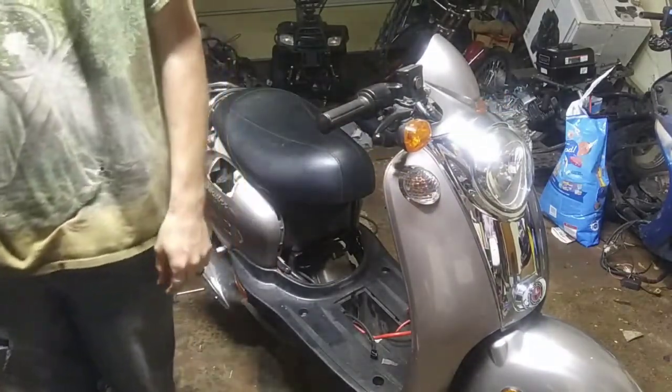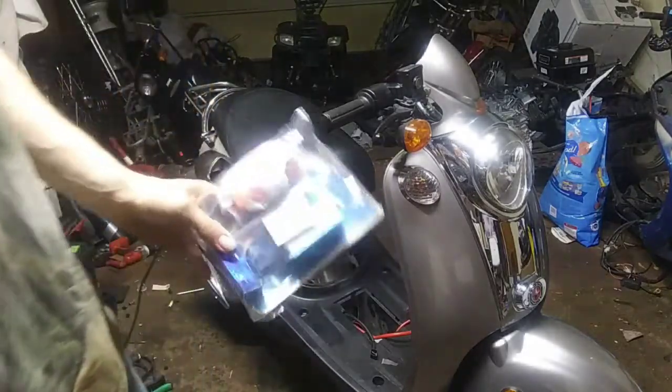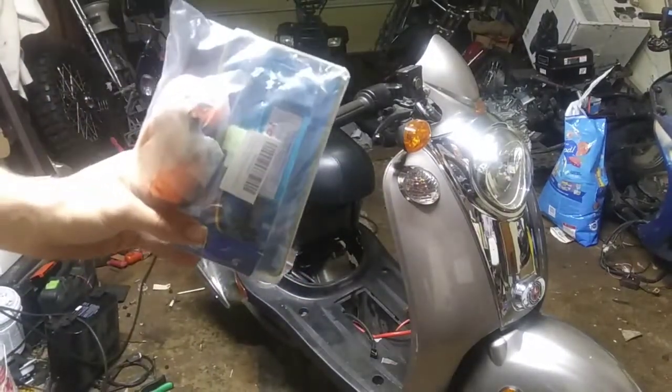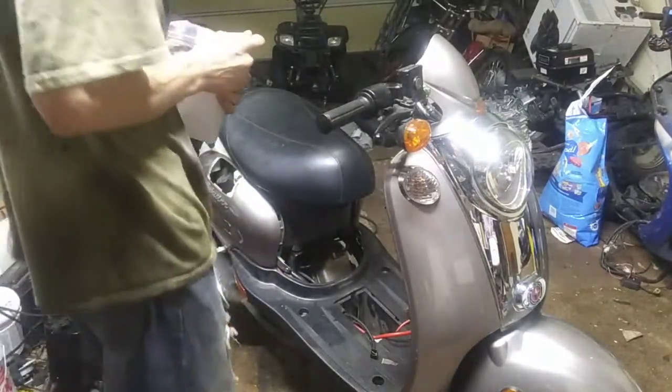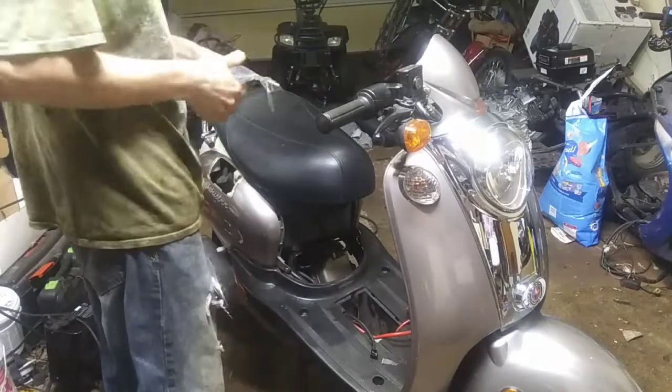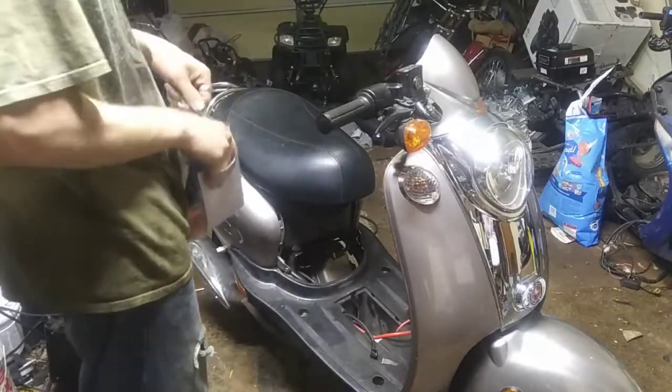I just got in the mail two six-pronged CDIs on Amazon. They're $12.99. So I ordered two of them so I can get all four scooters running.